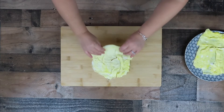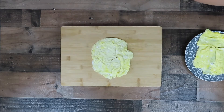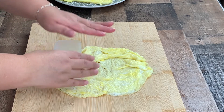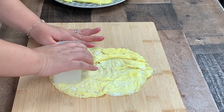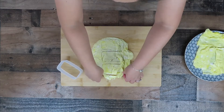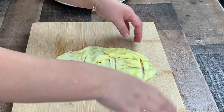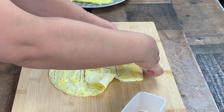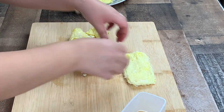Spread the egg sheets onto a cutting board. I have a musubi mold that I'm going to use to cut out the egg sheets. Tear off the excess and save them for snacks later. Repeat the step and stack the cut out egg sheets until you have eight slices.